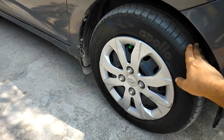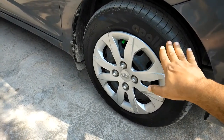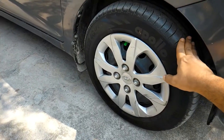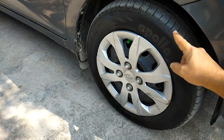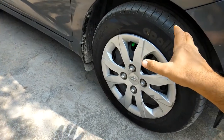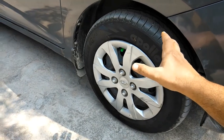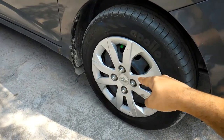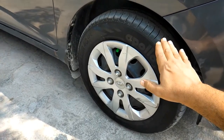First of all, you need to understand that wheel balancing is for the individual wheel. It's not about the car, it's about the individual wheel. So balancing means the weight of the wheel on both sides from the center should be equal. If you see the width of the tire, it is usually more than four inches. So the weight on the left and the right side for the whole tire from the center should be exactly the same — that is wheel balancing.